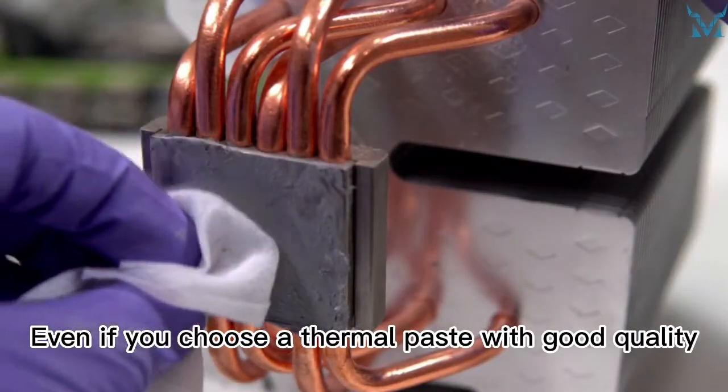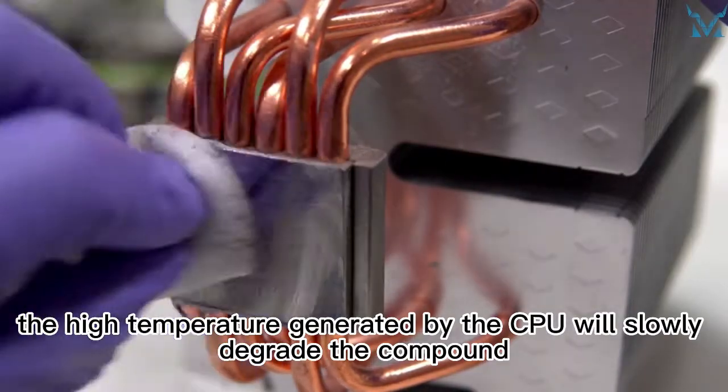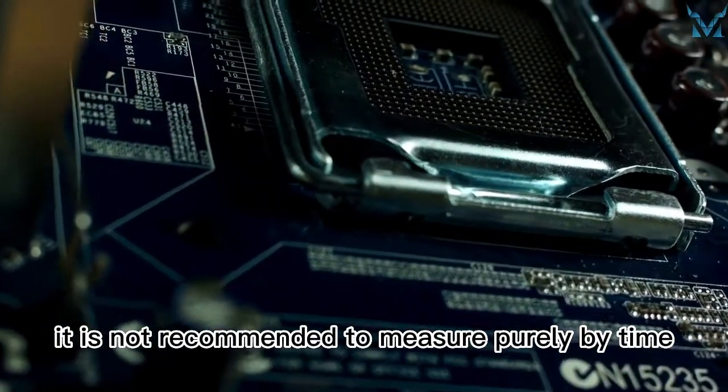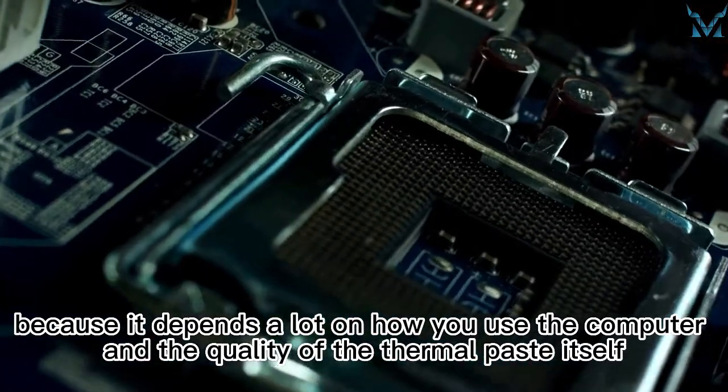Even if you choose a thermal paste with good quality, the high temperature generated by the CPU will slowly degrade the compound, so it is necessary to replace it regularly. In fact, it is not recommended to measure purely by time, because it depends a lot on how you use the computer and the quality of the thermal paste itself.